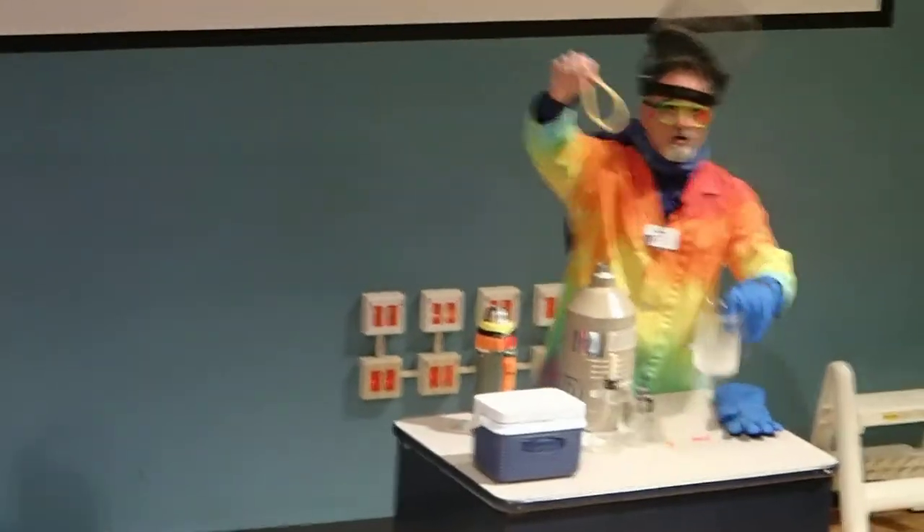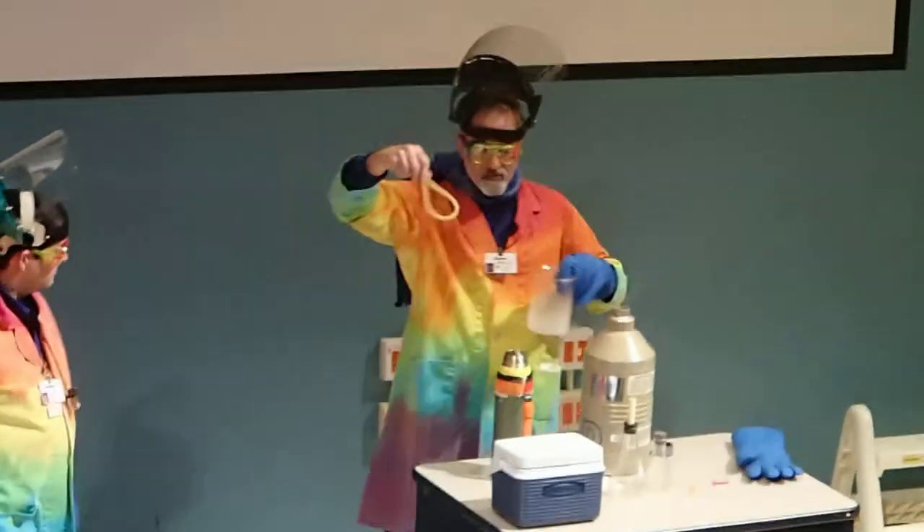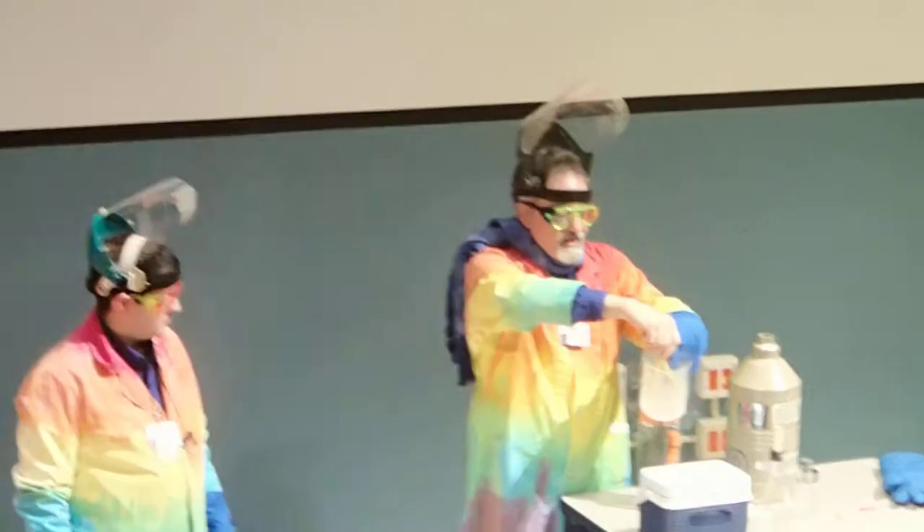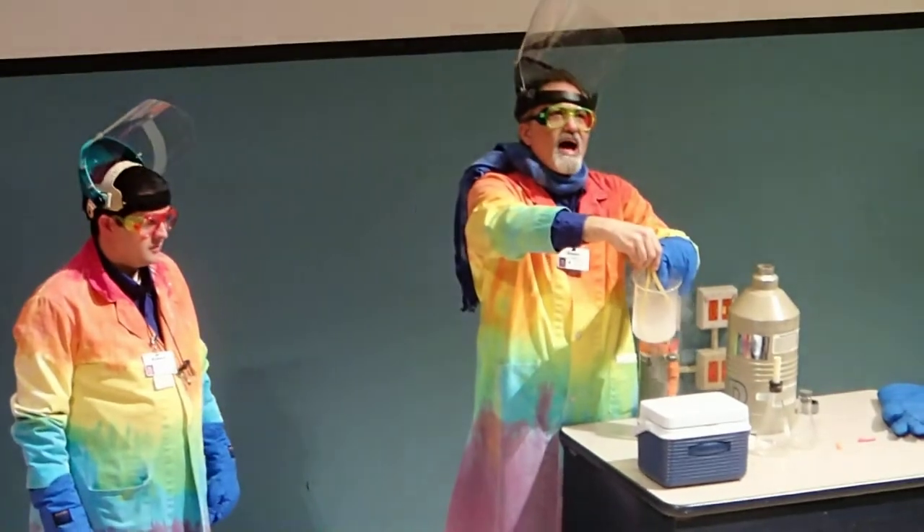At 20 degrees below zero, let's see what happens to Rumber 3D's behavior. I'm going to place it in the liquid nitrogen bath, and everyone count to five.